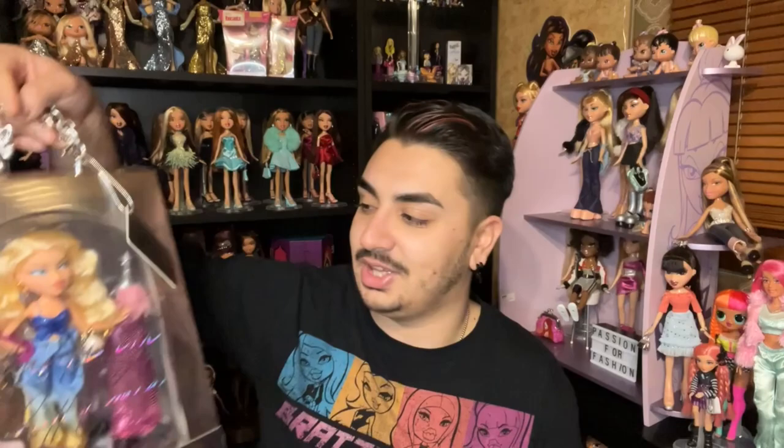Hey angels, it's Lookin' Bratz aka Dom here with a new video. I just finished my MGA Lola review — if you haven't seen that, make sure to check it out. I'm finally reviewing the Cult Gaia x Bratz dolls. I just got them in the mail from MGA Entertainment. I got Chloe and Yasmin. This isn't my first time seeing the dolls, but it's my first unboxing experience.